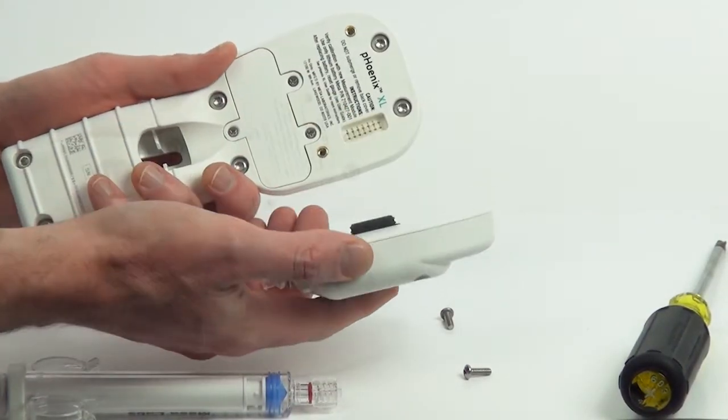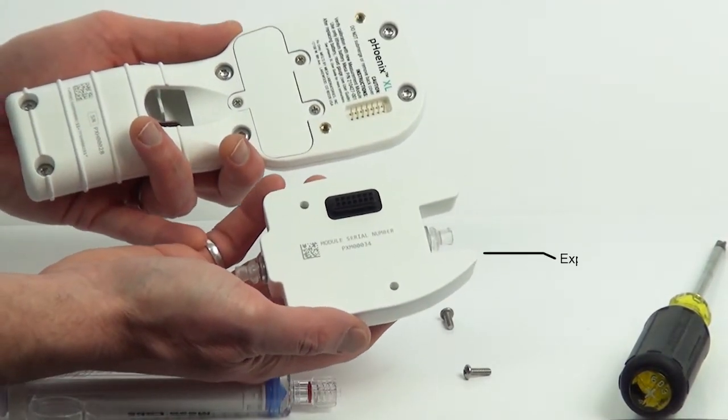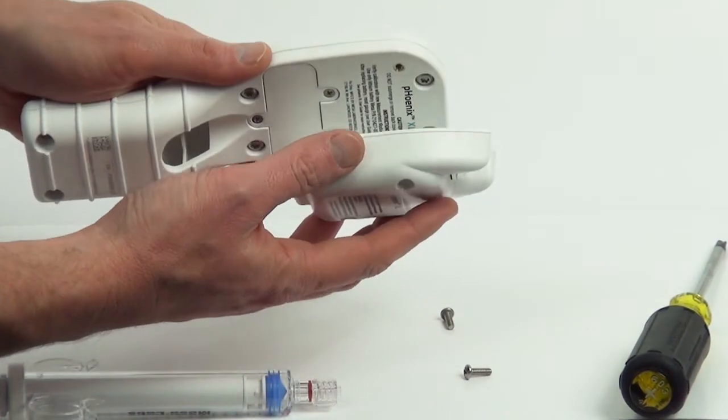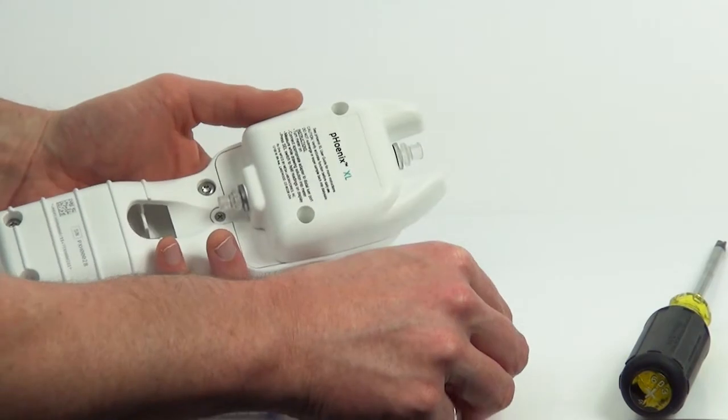Measurement modules have an expiry of one year, after which they can simply be discarded and replaced with a new unit. This eliminates being without your meter, as you will no longer need to send it back to the manufacturer for maintenance.